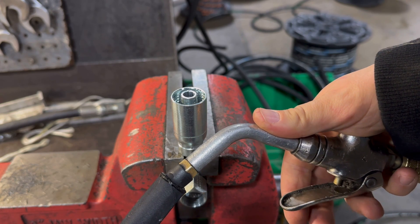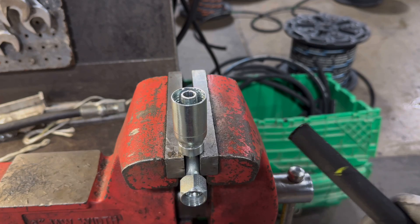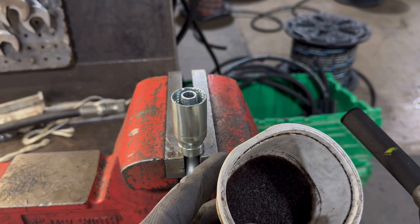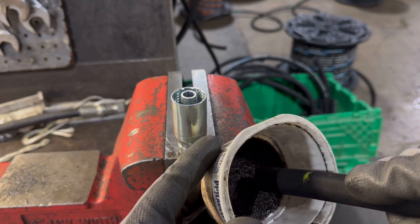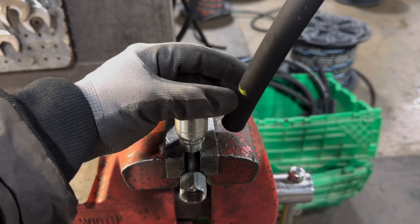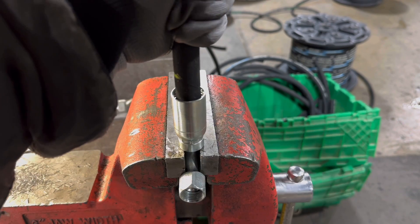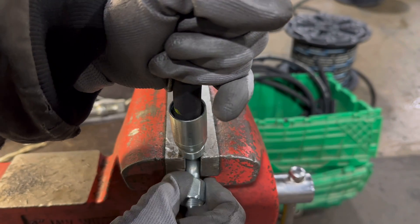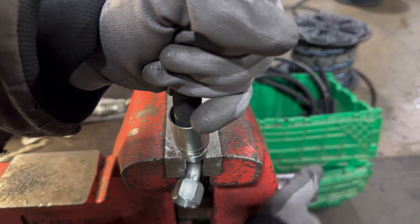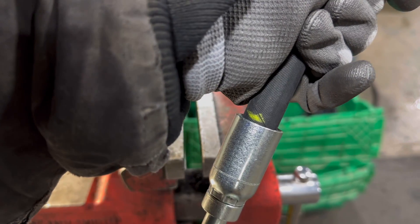Before I attach the fittings to the hose, I'm going to blow the hose out to make sure there's no contaminants inside after cutting. Then the next step is to lubricate the hose so it slides onto the fitting more easily. We've got oil in a little sponge in a cup, so I just dab that onto the hose. That yellow line needs to be all the way to the edge - it definitely takes some muscle sometimes. Okay, it's all the way on because the yellow line is down to the edge.